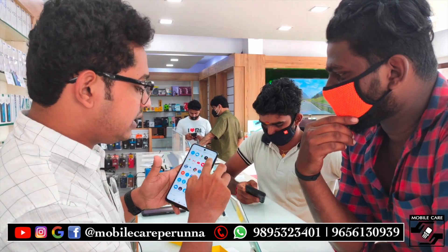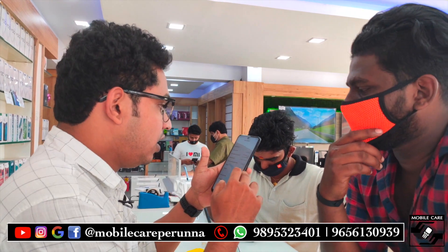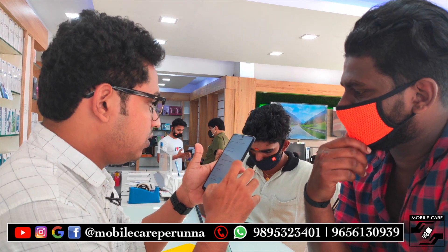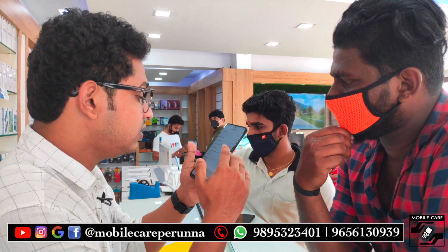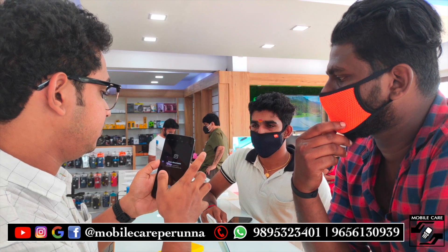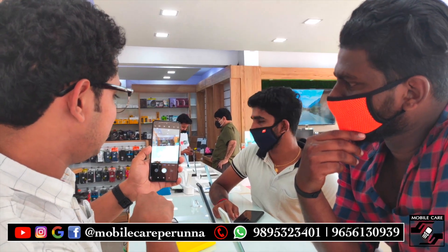This is Android 10. In the settings, there is an About phone. It is a POCO M2 Pro. It is a Snapdragon 720G. It is 6GB RAM and 128GB storage. There is a Xiaomi MIUI version.